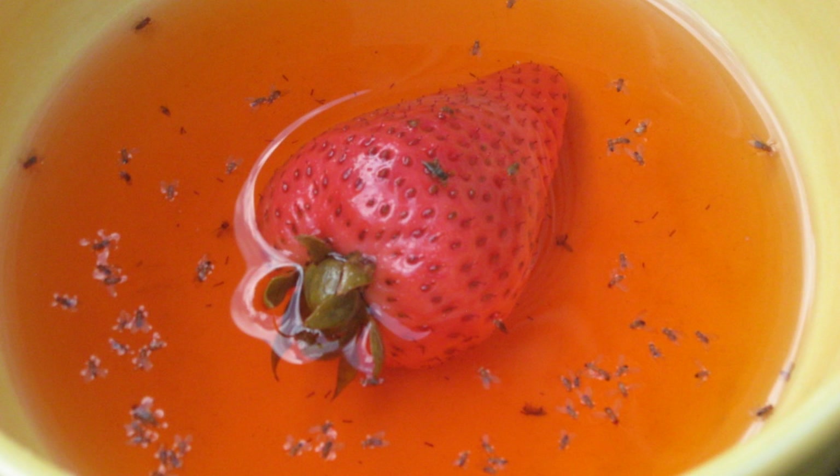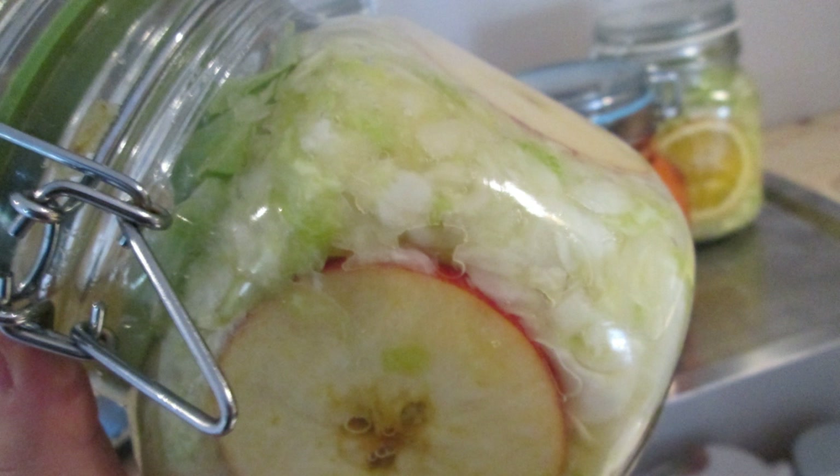The best approach is to discard it completely. Close your jar completely to keep the air out and to keep the insects out, because they are attracted to the smell of fermented foods - there's a lot of food there for their larvae to grow.